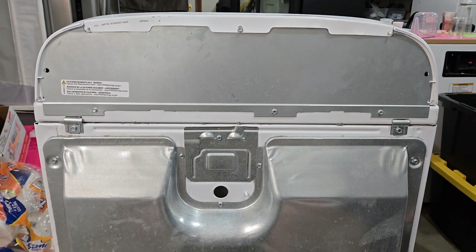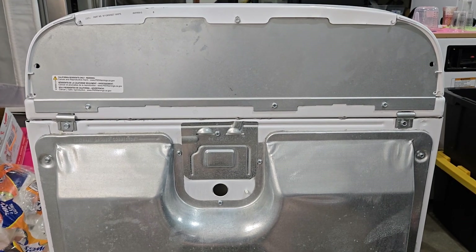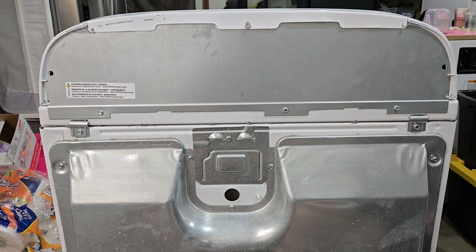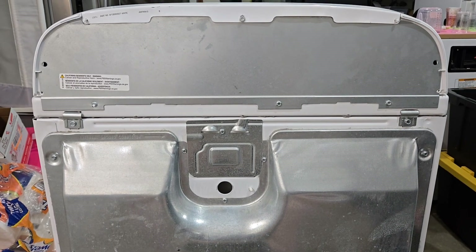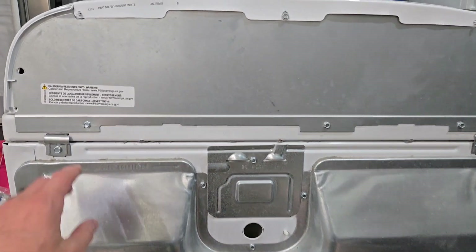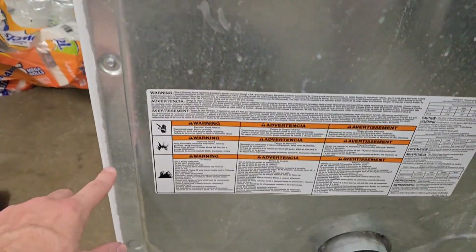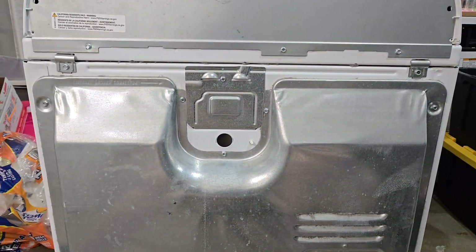We've got a video here due to popular demand — lots of people asking in the comments about how a new heating element gets hooked up, or how the high limit thermostat goes on, or the thermistor. Lots of questions about those. So we're going to start by taking the back panels off, removing these screws with a quarter-inch nut driver, socket, or drill bit.